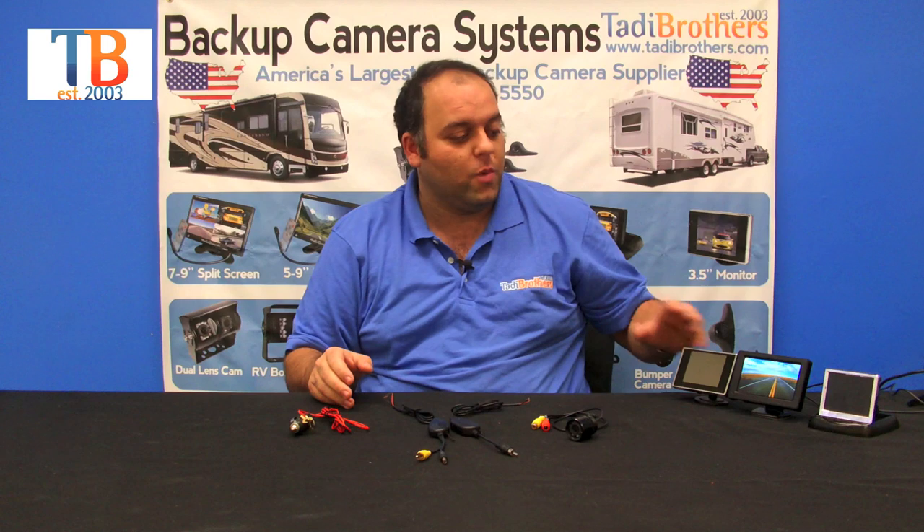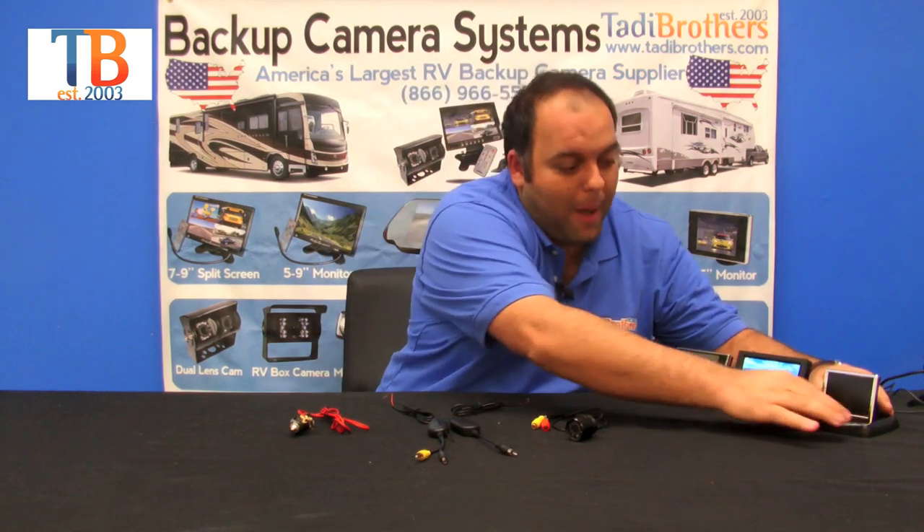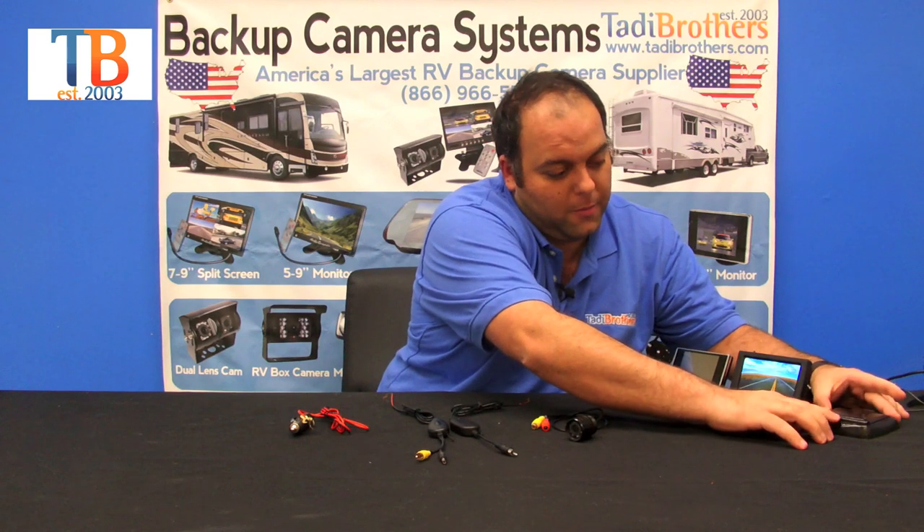When deciding what system you want to go with, the first thing you should ask yourself is what size monitor or what style monitor you want to go with. For this demonstration we have a 3.5 inch, a 4.3 inch, and a pop-up which works like so — it's called that because it pops up.